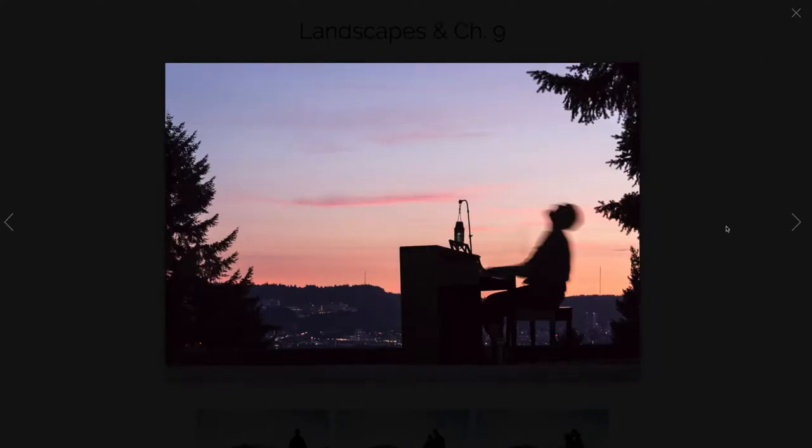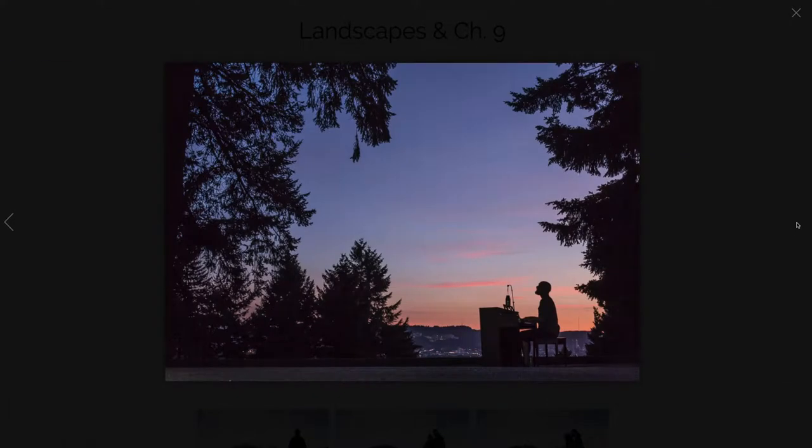This is the same guy but I've gone to the other side of him, so now I'm photographing towards the sun as it's going down and we get these really beautiful colors in the sunset sky. Here we're also facing that same direction but pulled out a bit, and I decided to use the trees as a framing device to frame in my subject — the landscape and the guy playing piano in it.